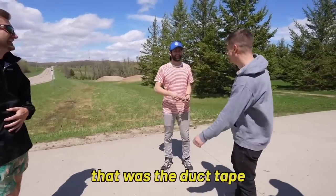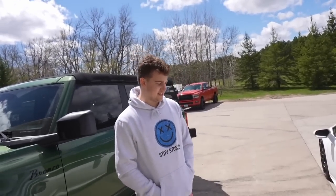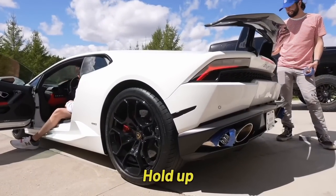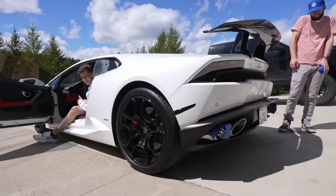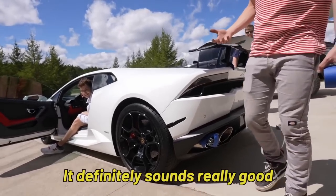Ken's car just queefed. I think I want to say that was the duct tape. Alright, I think we're going to try the Lambo. Who knows, boys — maybe I won't even have to get an exhaust. Nothing. Hold up. It definitely sounds really good, I just don't hear the harmonicas. What the f***?